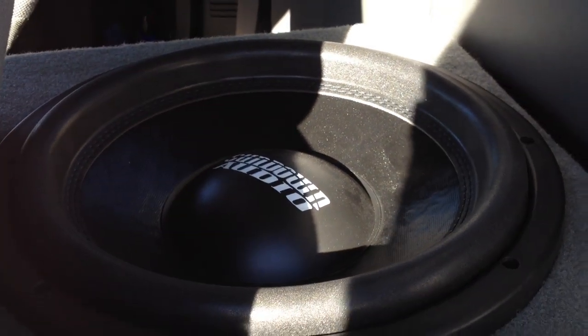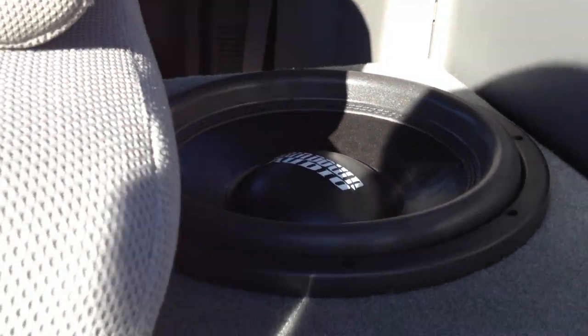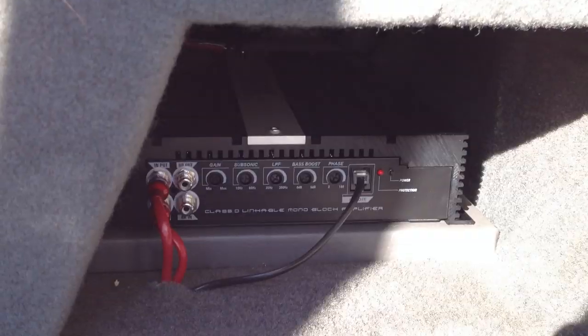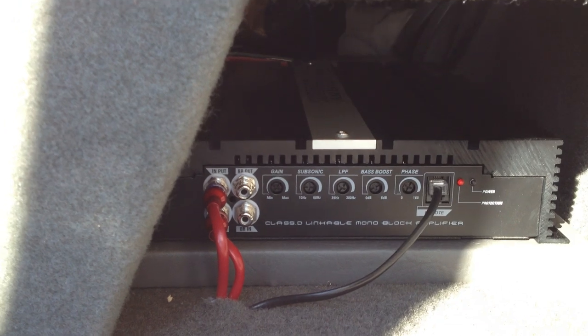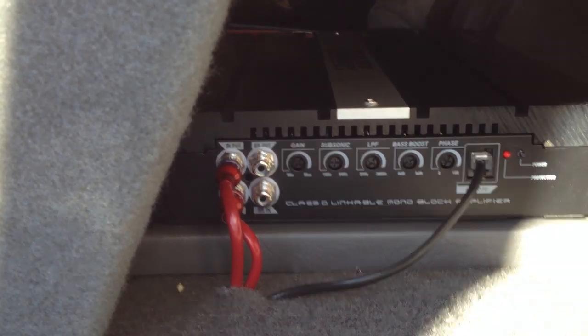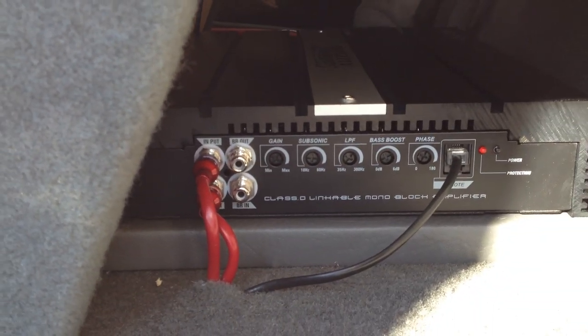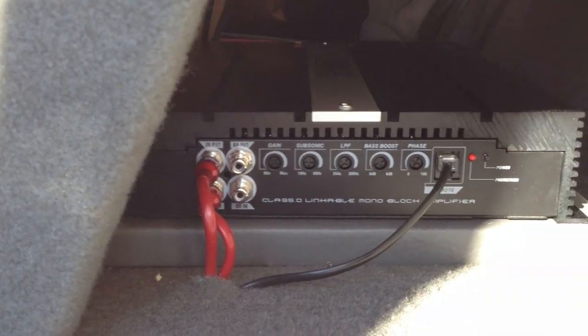That's my new Sundown SA12 dual 2 ohm. That's wired to 1 ohm and it's getting about 1,000 watts roughly from my Sundown SAZ1000D, which I got on an amp rack underneath the box. I've had that amp for a while but I've been running it at 2 ohms, and now I'm running it at 1 ohm on the new Sundown.